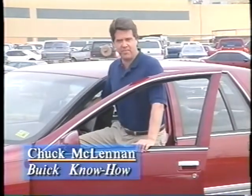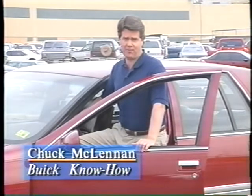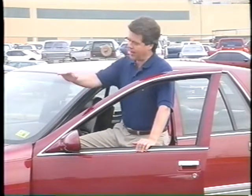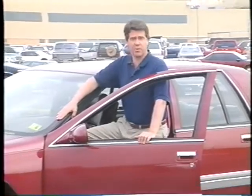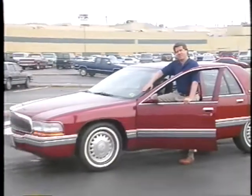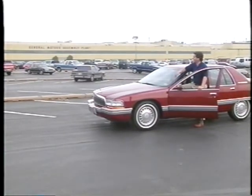Hi, everyone. This is Chuck McLennan. Welcome to another Buick Know How. This month we'll spotlight the 1995 Roadmaster. We've been invited to hear from the largest group of Roadmaster experts around, the men and women who build them here in Arlington, Texas.